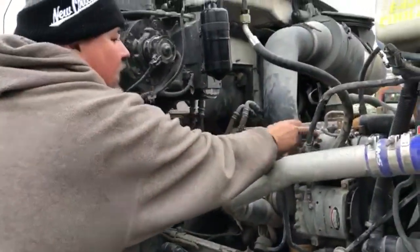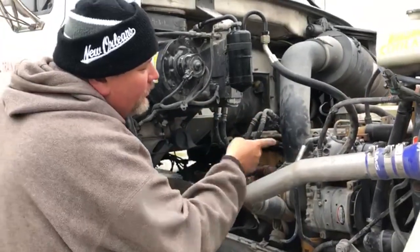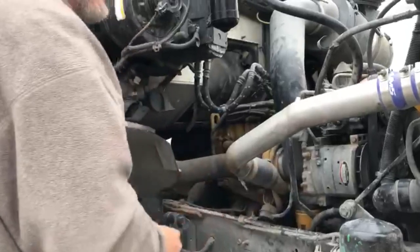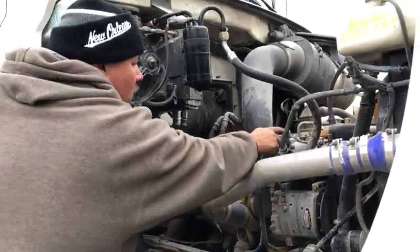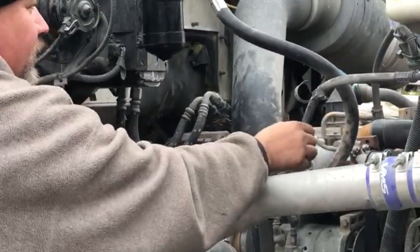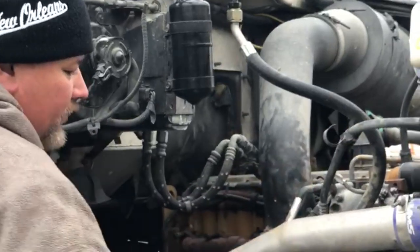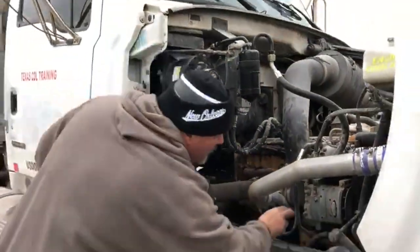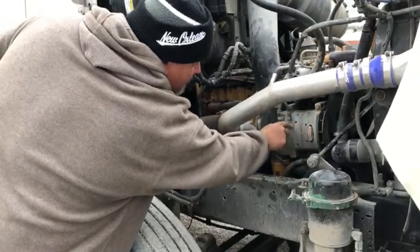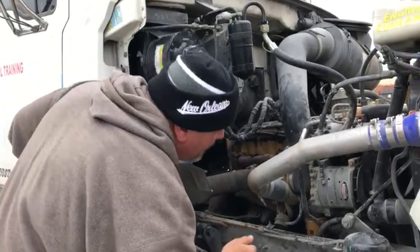This one right here is the AC compressor. The AC compressor is properly mounted and secured to the engine. It's belt driven. The belt is not more than three-quarters inch of free play. Wires are properly attached — no fray, no cut, no damage. This one right here is the alternator. The alternator is properly mounted and secured to the engine. It's belt driven. The belt is no more than three-quarters inch of free play.